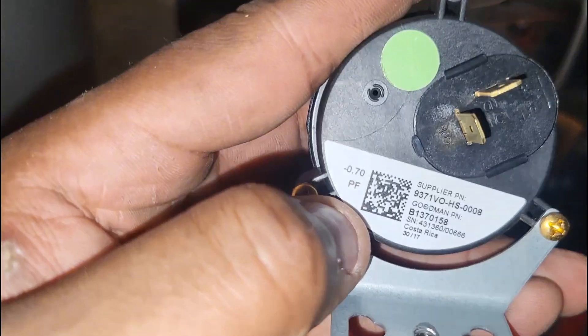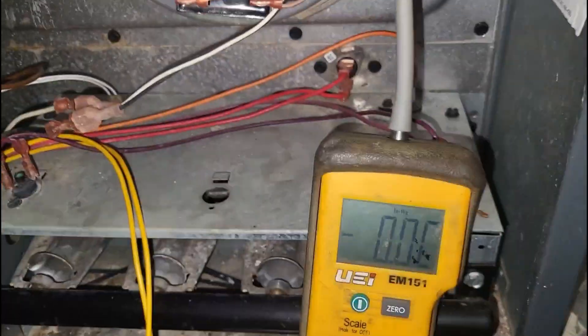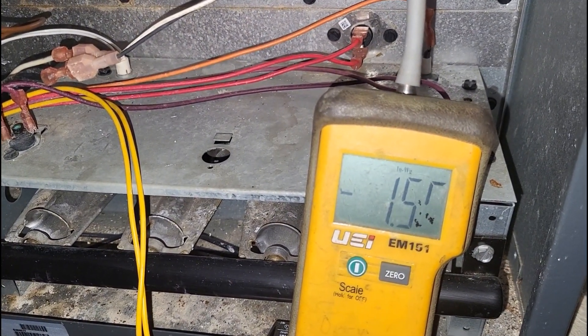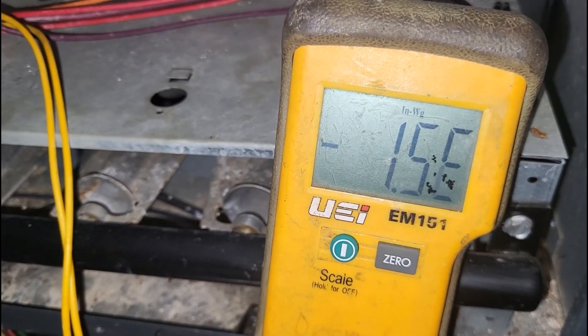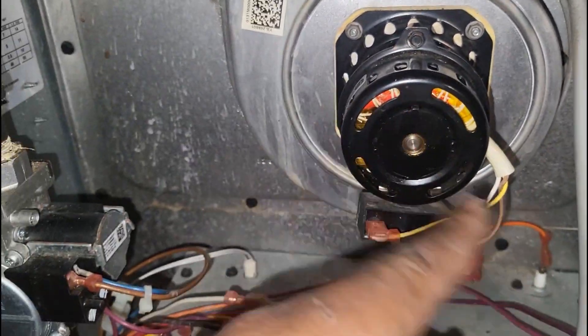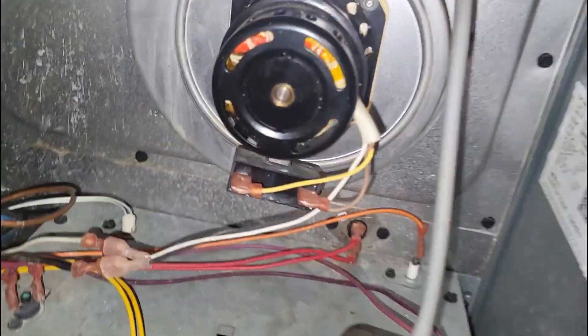Let me get my cloth and my brush to clean these burners. I got everything back together and I got my manometer — I want to check inches of water column on the inducer. This thing is definitely pulling proper inches of water column, but I think all the dust and debris got inside that motor and that's what's causing that sound. We'll be back in a few days for the motor.